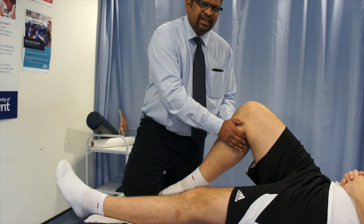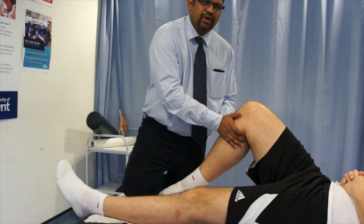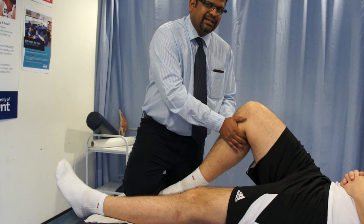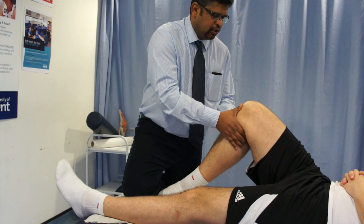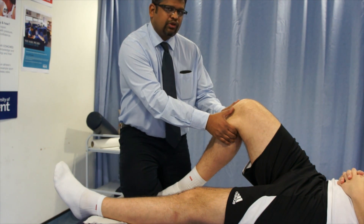If the test is positive, then it is possibly because of posterior cruciate ligament injury. Suppose if there is no posterior cruciate ligament injury, then you try the anterior cruciate ligament. For this you do the anterior draw test, so here you hold this one and try to pull the tibia proximally.